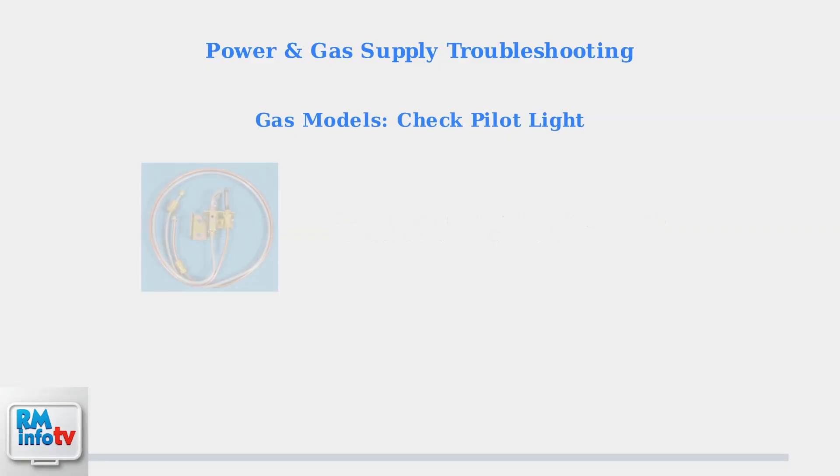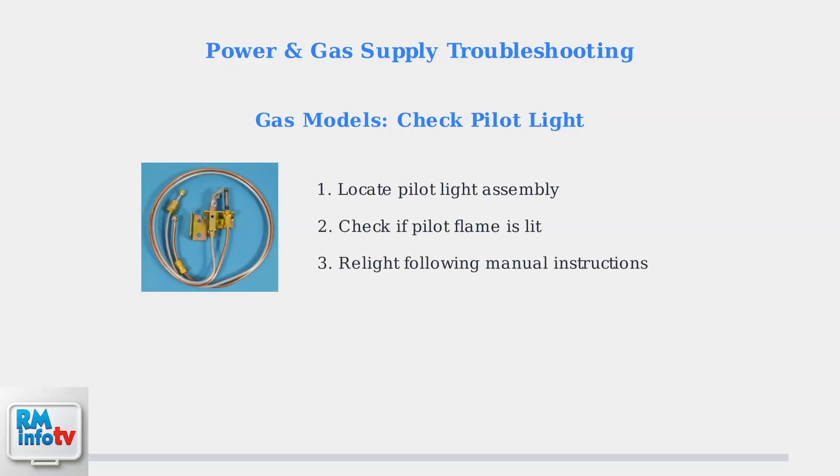For gas water heaters, inspect the pilot light. If it's not lit, follow your owner's manual instructions to safely relight it. The pilot assembly includes an igniter and flame sensor.